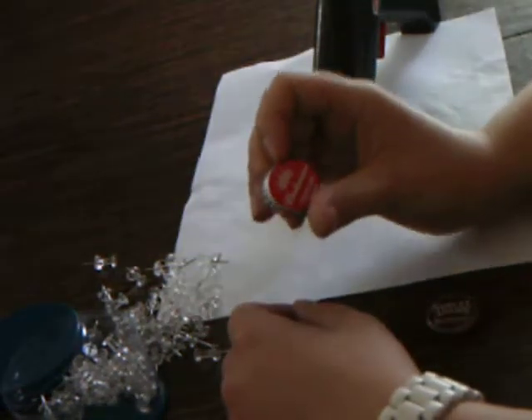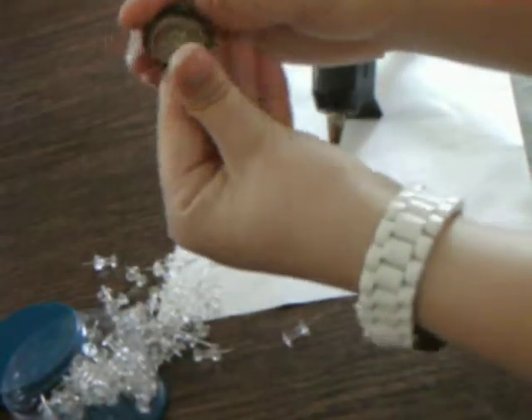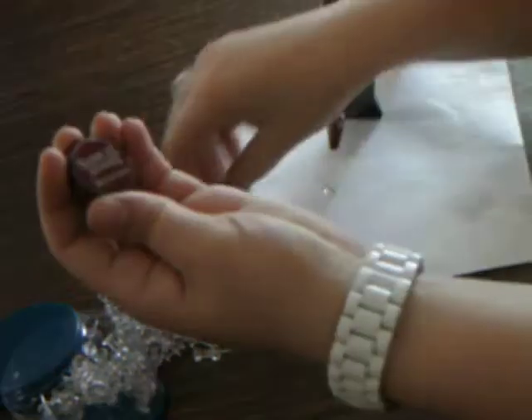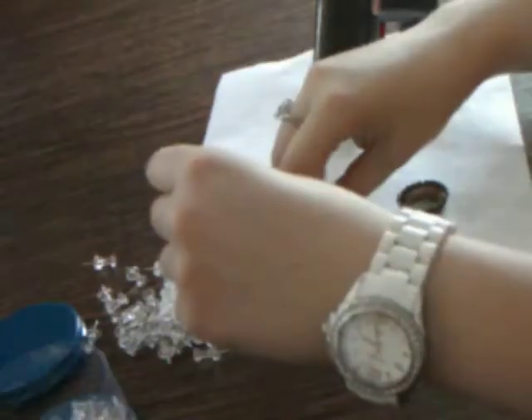It's real simple. All you need is a beer cap that is not destroyed when it's pulled off the bottle, and you just clean it out real good. Then all you need is a clear push pin — I got a bunch of mine from the dollar store, so they're real cheap.